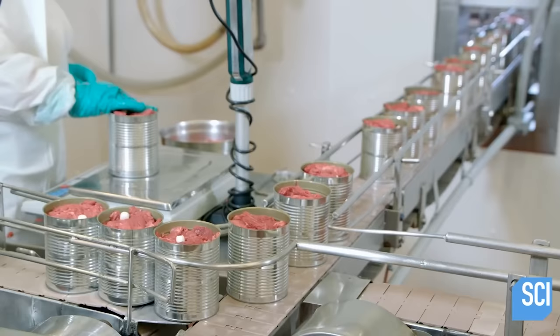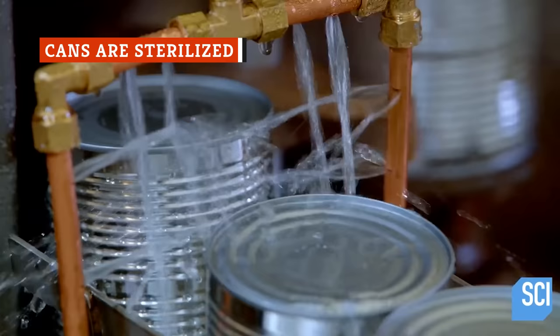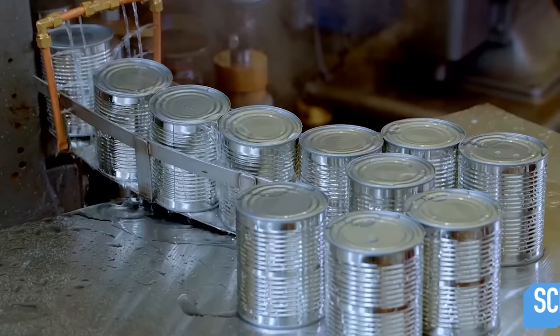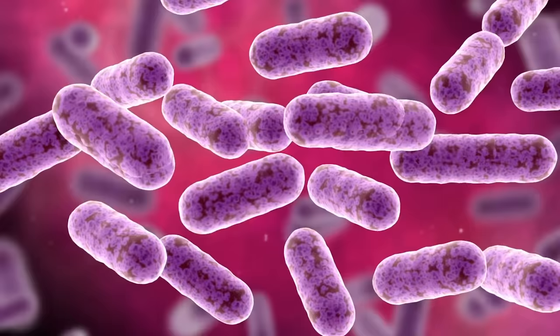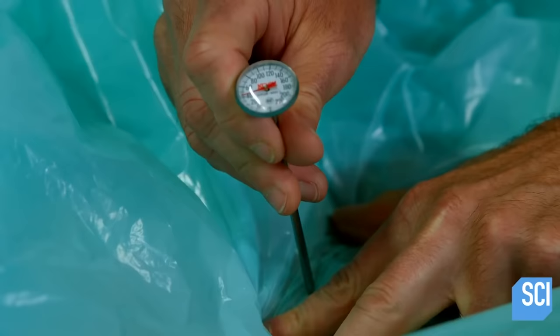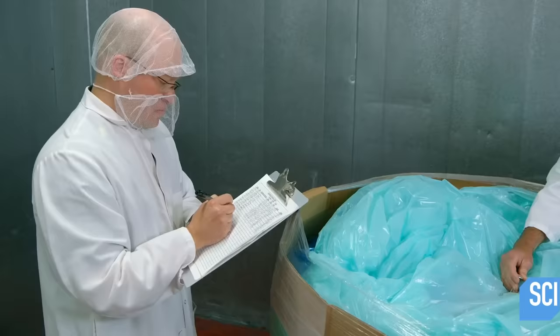After the corned beef is packed into cans, another step is sometimes employed — factories may sterilize the meat-filled cans. As Britannica explains, these sterilization processes usually involve bringing the cans to a certain temperature to prevent bacteria, such as the one that causes botulism, from forming. To achieve sterilization, corned beef cans should be brought above boiling temperature, or 212 degrees Fahrenheit.